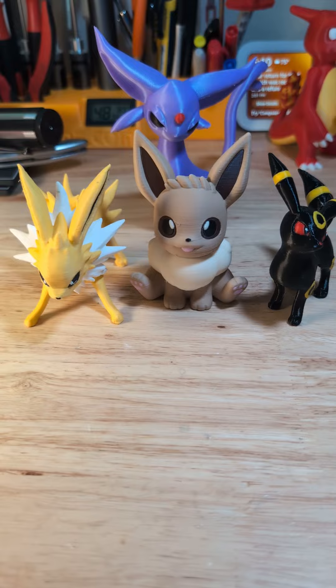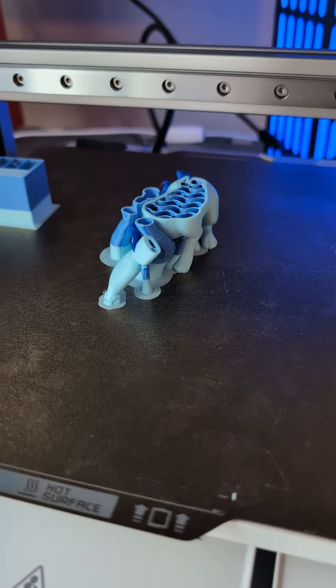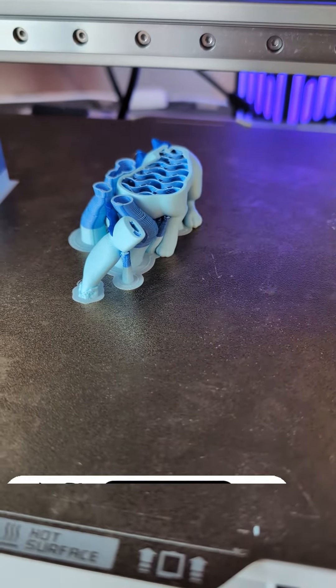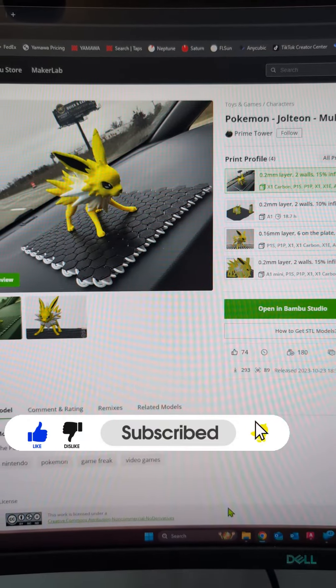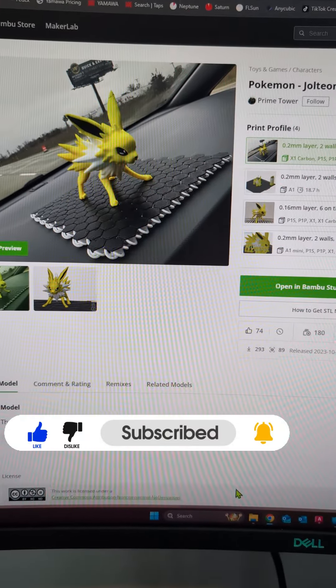Before we're done, who's next? Here's a clue to the next one — I found Jolteon on makerworld.com and by Prime Tower. Check him out!